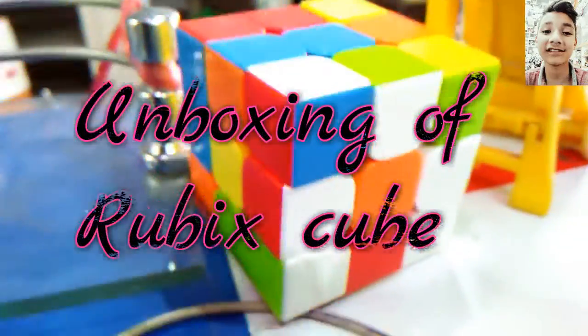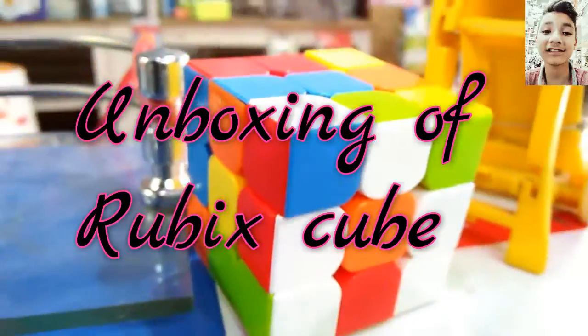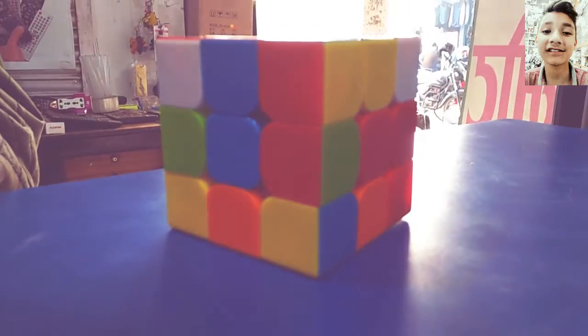What is up guys. This is the Rubik's cube. I am here from Delhi. Banggood.com sent me this Rubik's cube.